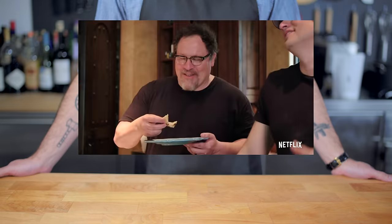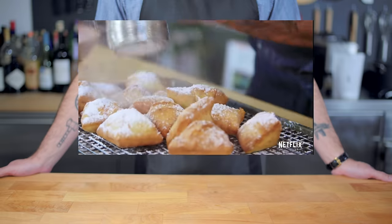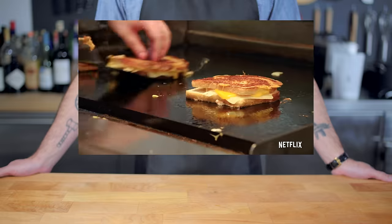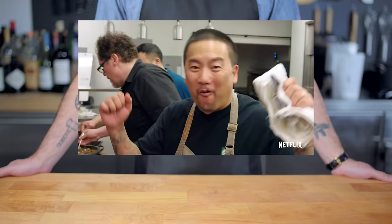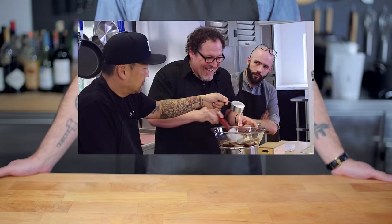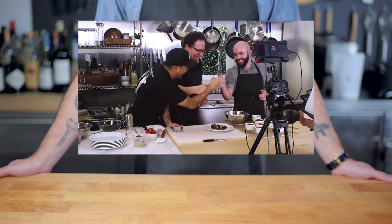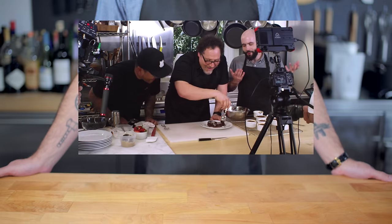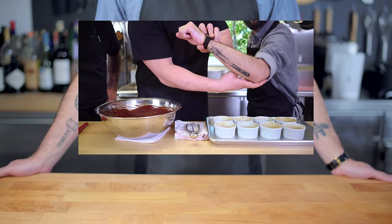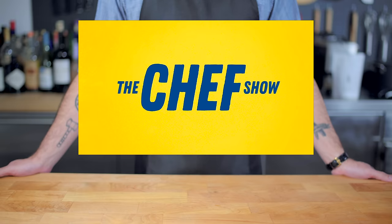Hey guys, I am super excited to announce that I made an appearance on Jon Favreau's new Netflix series, The Chef Show. This feel-good foodie fantasy is jam-packed with beautiful recipes, heart, humor, and celebrity guests like Robert Downey Jr. and Gwyneth Paltrow, and me for some reason. Thank you so much Jon for having me on the show. You can watch me, him, and Roy Choi make Karl Kasper's infamous molten lava cake on episode 3, but you gotta watch the whole series. It is on Netflix now, go check it out.